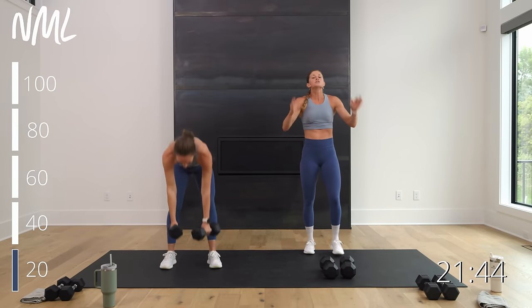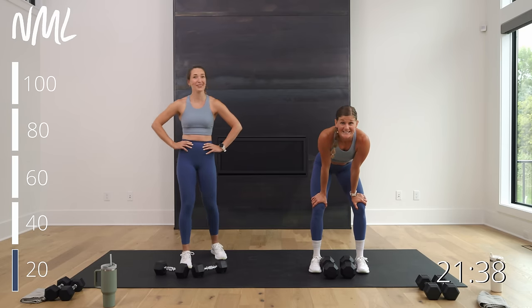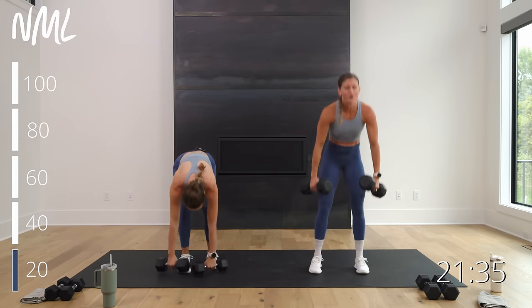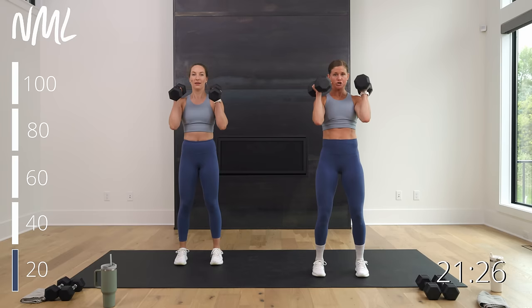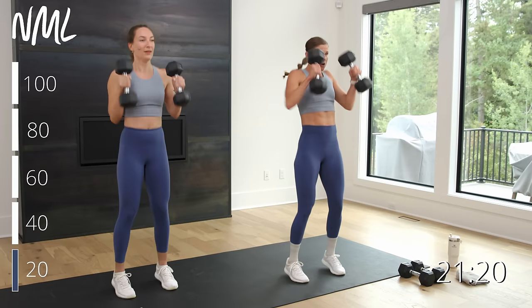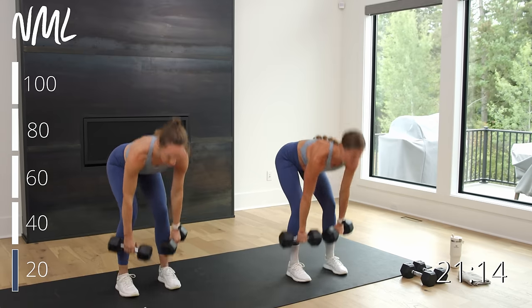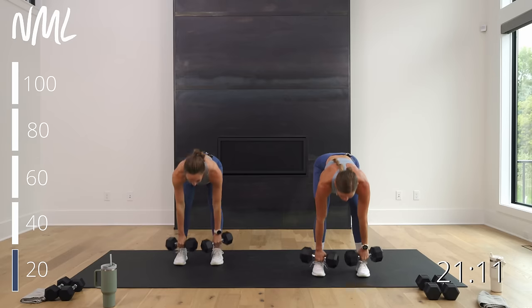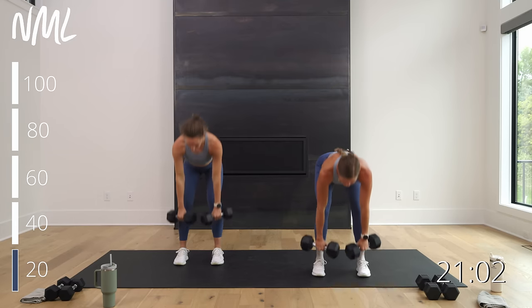Do it again — deadlift clean. We go in three, deadlift clean, in two, and one. Hinge, hinge, hinge — weights drive up. Big move, go heavy. Deadlift clean — hinge, hinge, hinge. Big powerful moves raising your heart rate. Low impact strength that is definitely going to raise your heart rate because it's powerful. Drive — nice work, come on. Heart rate's up. 10 seconds team — in this move for five, four, three, two. Last clean.